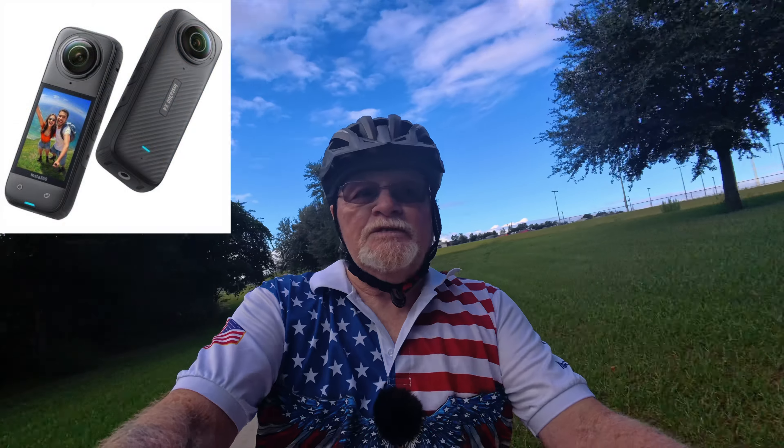Hello and welcome to On The Patio with Mr. D. Today we're getting ready to set up for another review — a learn together review — and it's going to be on the Insta360 X4.